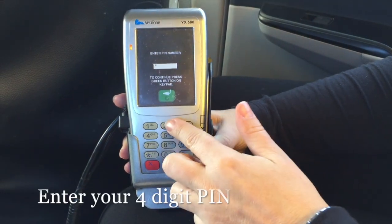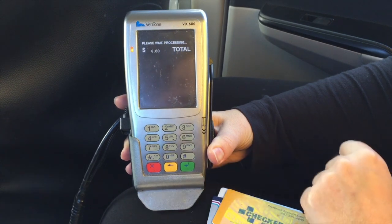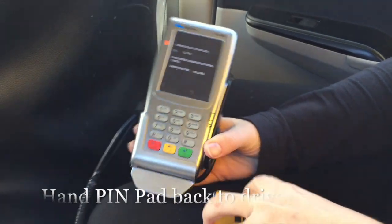Step 5, enter your 4-digit pin number followed by the green enter button. Step 6, hand the pin pad back to the driver.